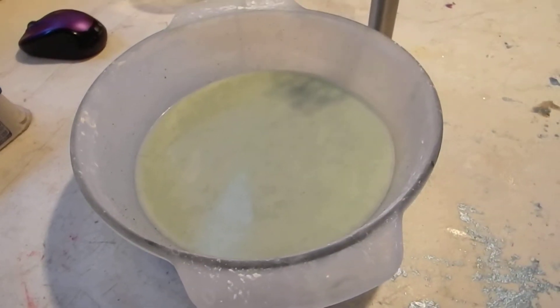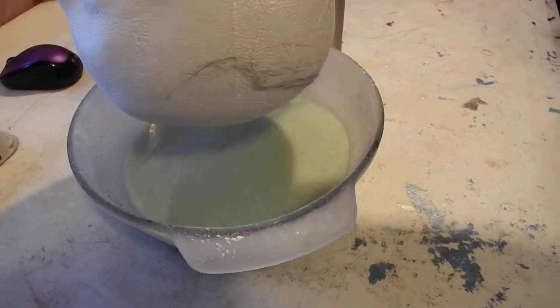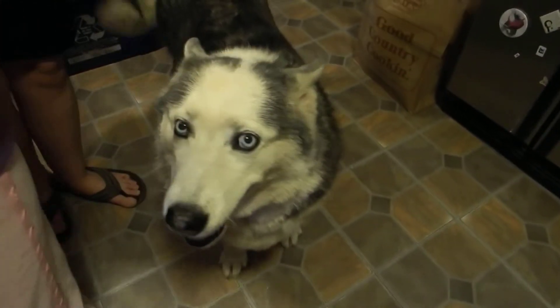Got it! Poor styrofoam head. Is there fur on it? Yeah, it's got husky fur on it. Thanks, Naga! She's like, yeah, that's my fur. That's not doing anything.